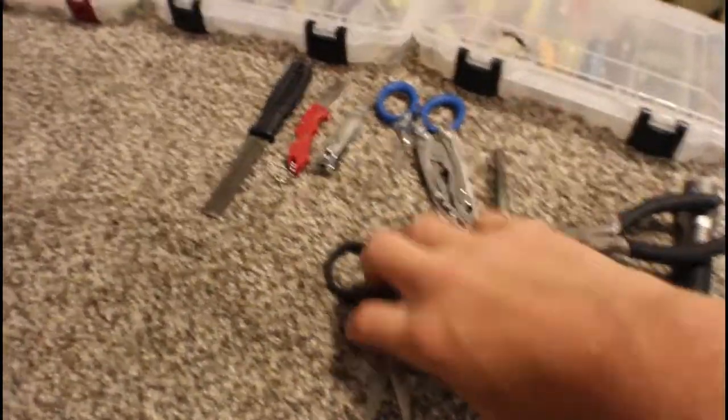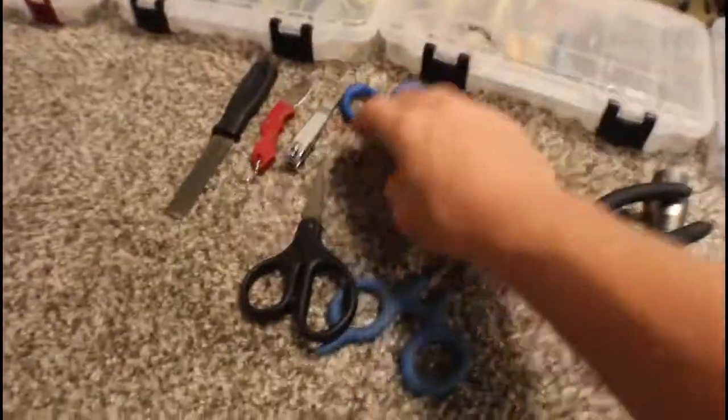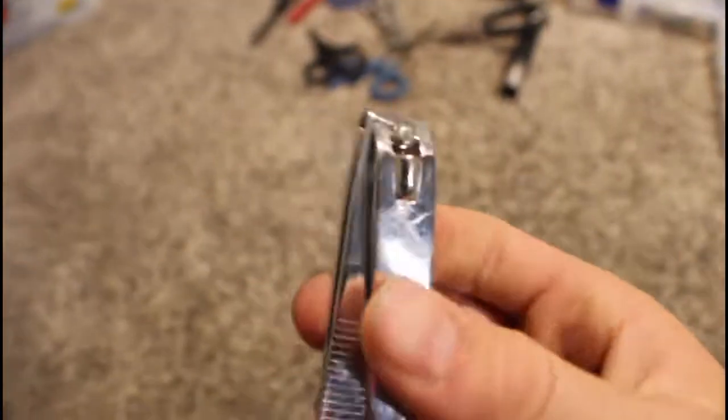Here we have a pile of scissors for cutting braid when pliers don't work. Over here we have a nail clipper in case I lose all those other tools. I forget the brand but they're made in China.